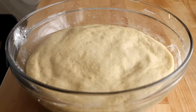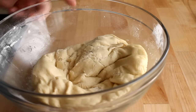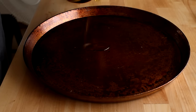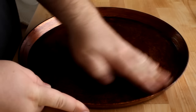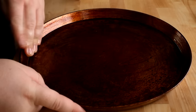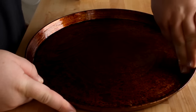Once your dough has doubled, go ahead and take the towel off, punch your dough down, and pull it away from the sides of the bowl. I'm using a pizza pan here — it's a specialty pan from a restaurant supply house, but you can use any pizza pan you have, or even a cookie sheet. I'm going to put about two tablespoons of olive oil into the pan and spread it around so there's a liberal coat of oil covering the entire surface.